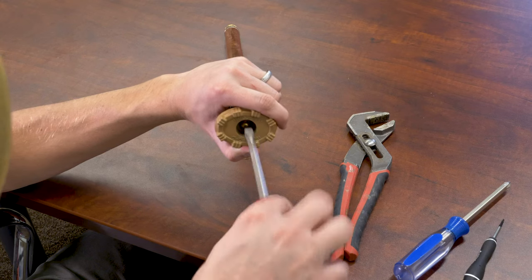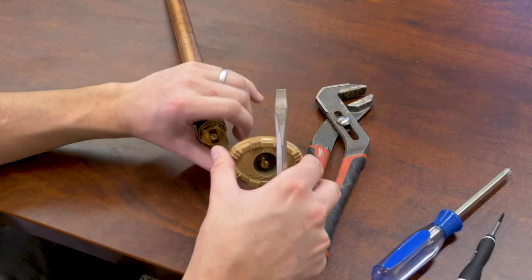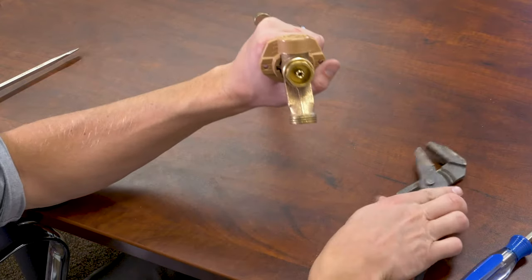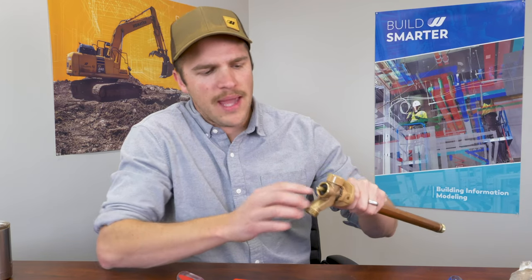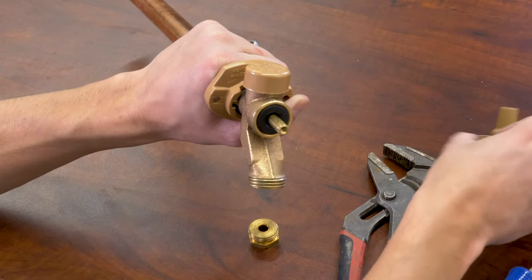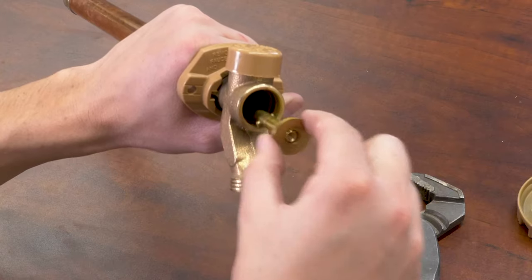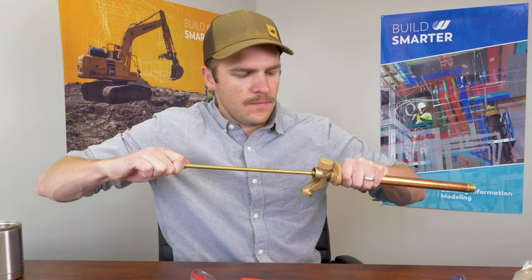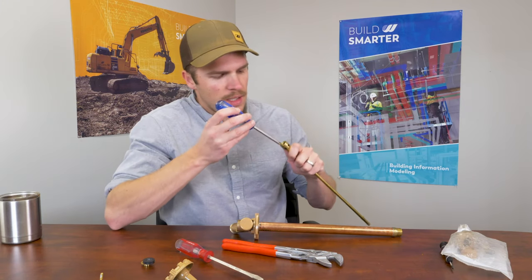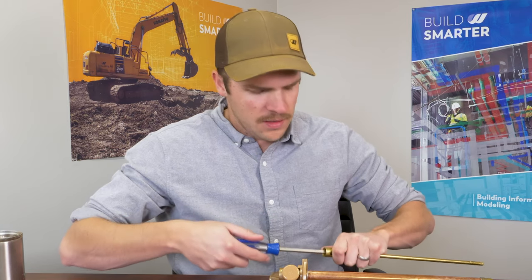The first thing you're going to want to do is remove the handle. This model takes a flat screwdriver, so you unscrew going counterclockwise. Next, take a pair of pliers and remove the packing nut. Then we're going to remove the packing nut and washer — put the handle back on and unscrew the valve here so it helps pop it out. You can see the rod assembly is going to pull out. Remove the packing rubber and washer, then remove the valve stem. There will be some resistance because of the rubber check valve. Next, you're going to want to remove the retainer screw — this is a Phillips, and often on older hose bibs you've got to be careful.